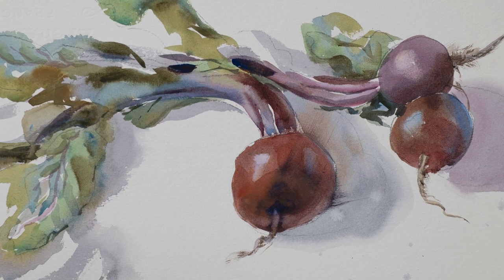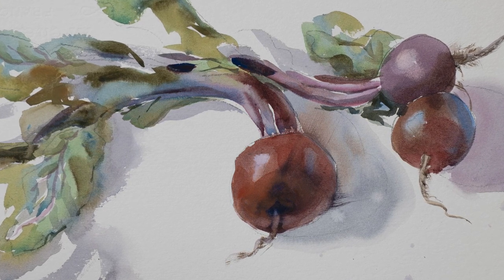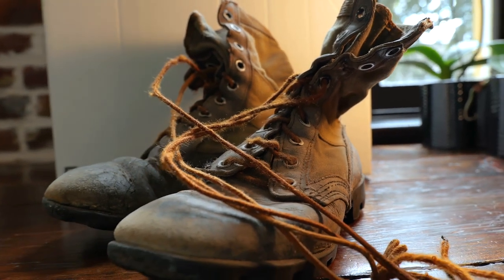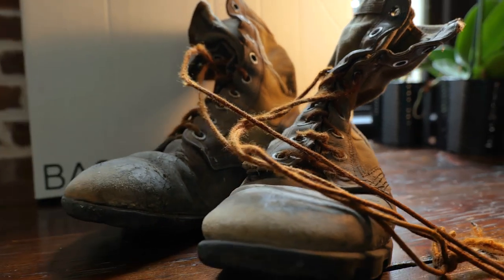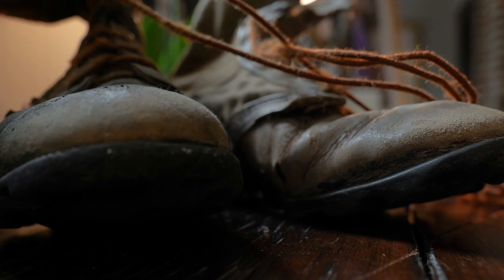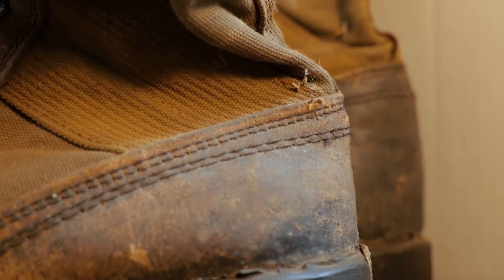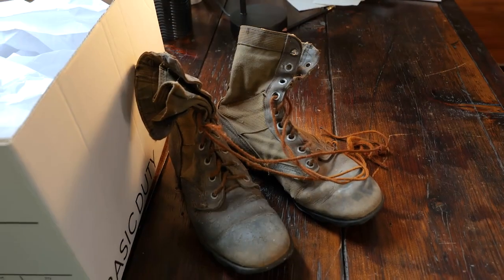What I'm going to be painting today are these really wonderful Vietnam combat boots that I borrowed from the Yorktown Museum. I love these — I love the texturing. They're so worn and obviously they have a story to tell, and I think even in your still life you can be telling your own story.